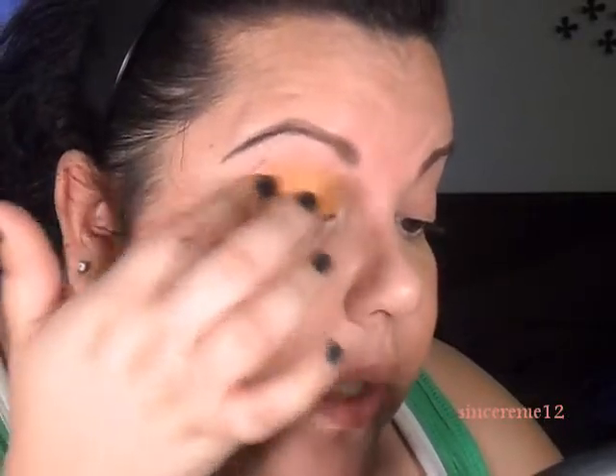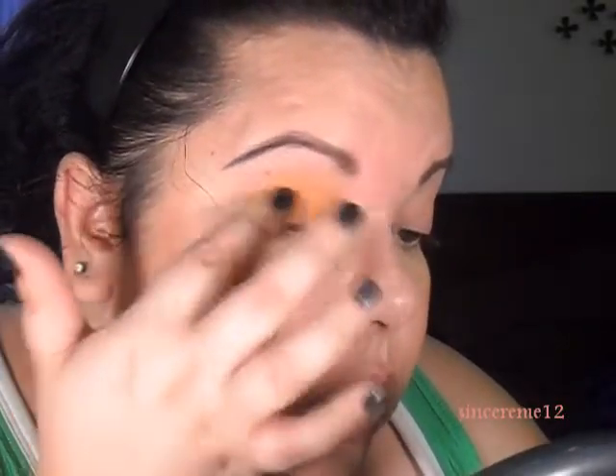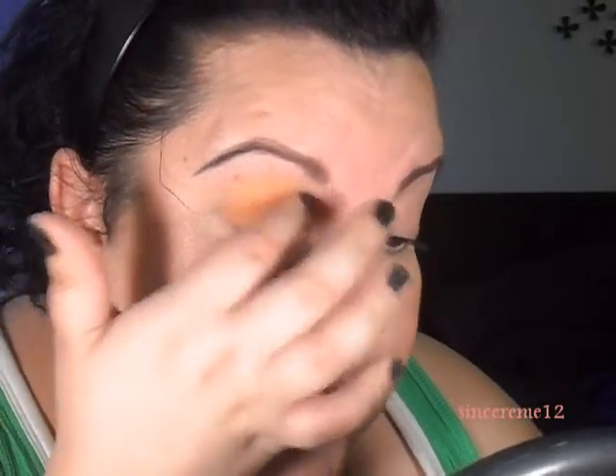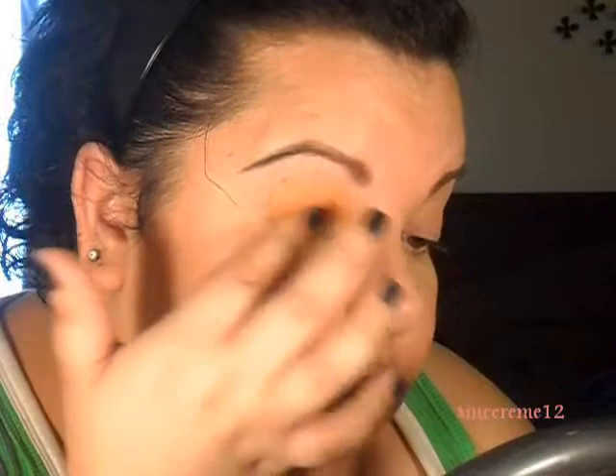If you have this trio, you know it has a lot of loose powder. To me, it's harder to blend with a brush, so with the fingers it works much, much better. I'm just putting the orange all over the primed lids.